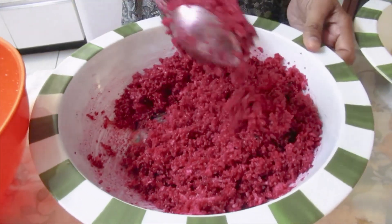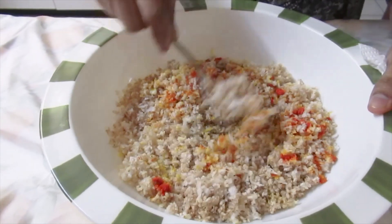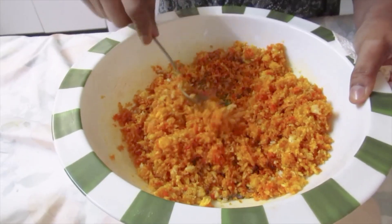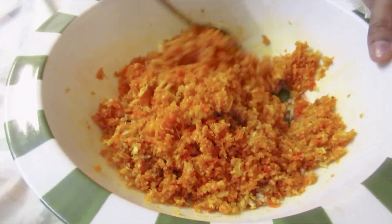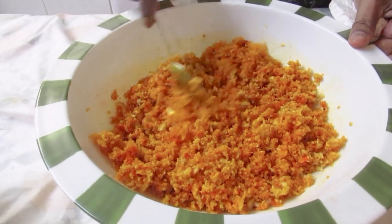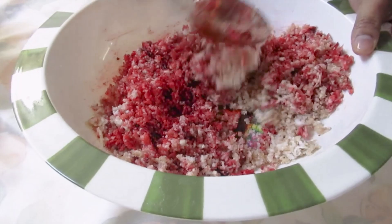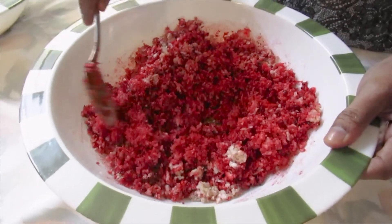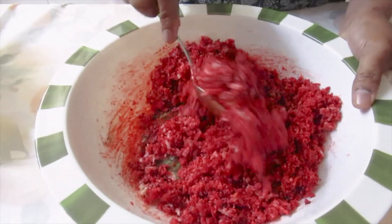The pink is finished mixing. Now I'll mix the yellow — and this is finished. Now I'll mix the red, and the red is finished.